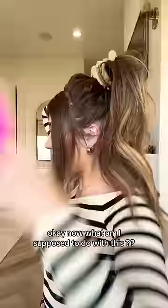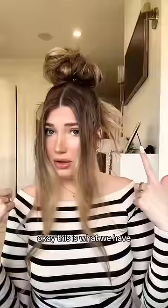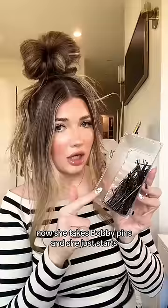Now we're gonna take the rest of the hair and put it into a high pony. She takes the pony and she kind of just messes it up like this, makes it into its own bun. Okay, this is what we have. Now she takes bobby pins and she just starts like pinning these pieces back.